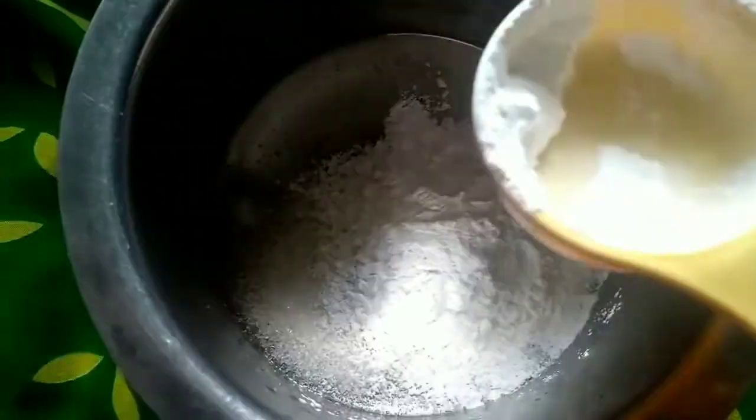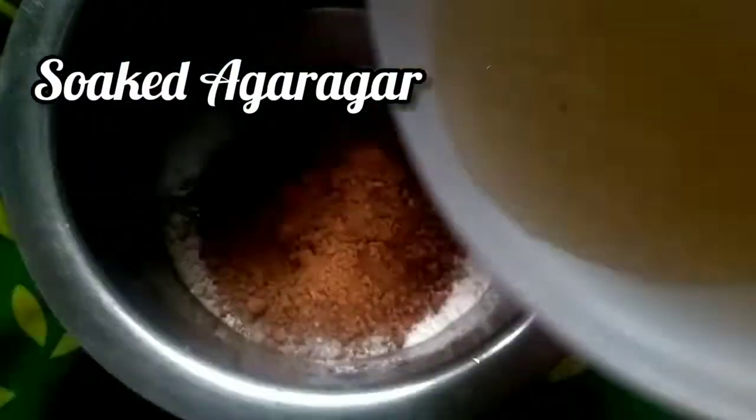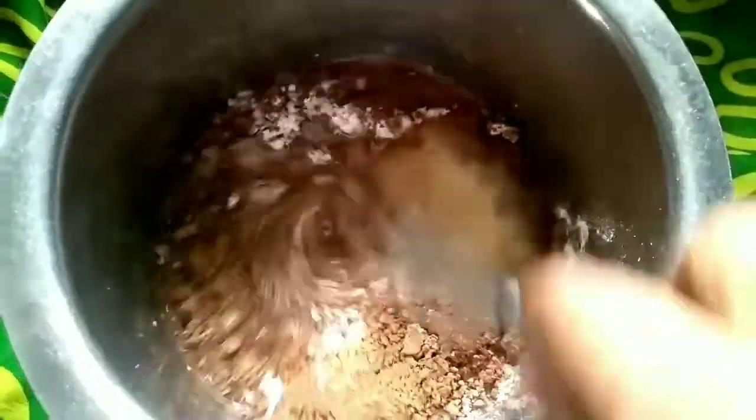We will add 1 cup of corn and 2 cups. We will cut and add cocoa powder. You will add a piece of sugar and add a cup of milk.